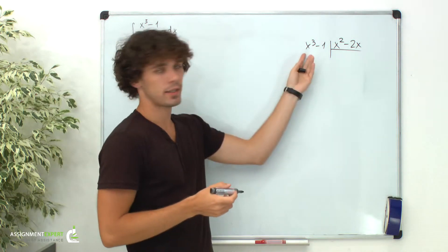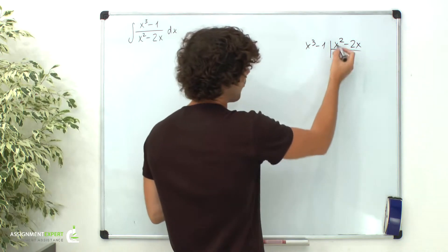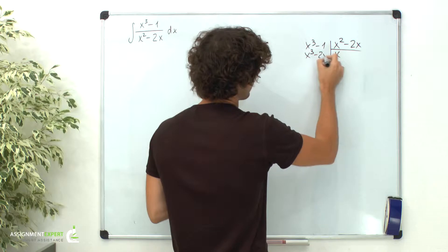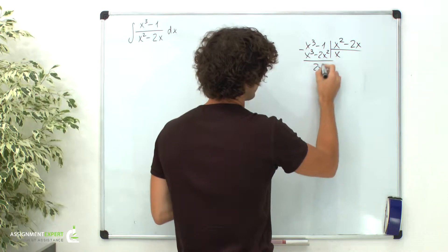First of all, we need to get rid of x cubed. For that, we need to have x over here, so when we multiply, we get x cubed minus 2x squared. And this gives us 2x squared minus 1.